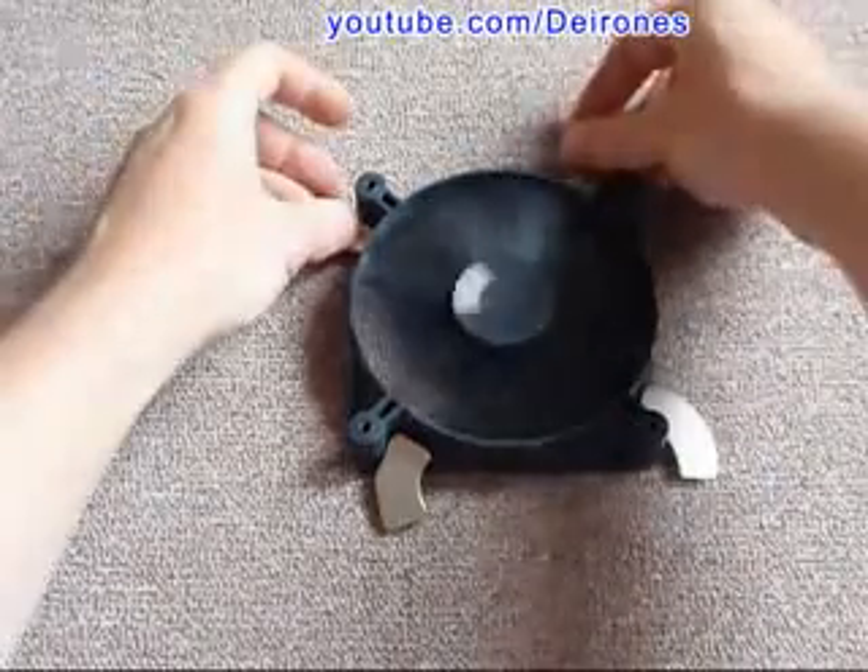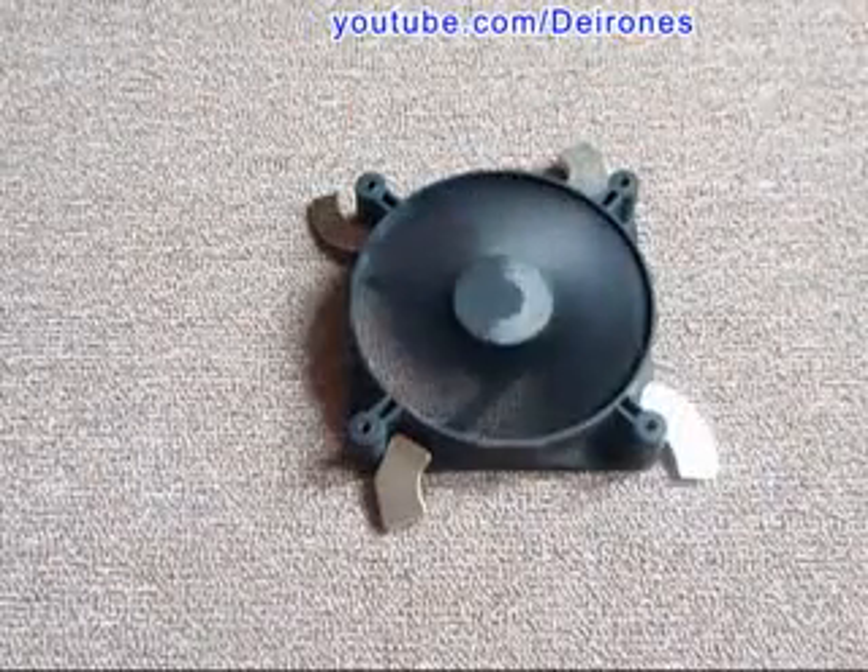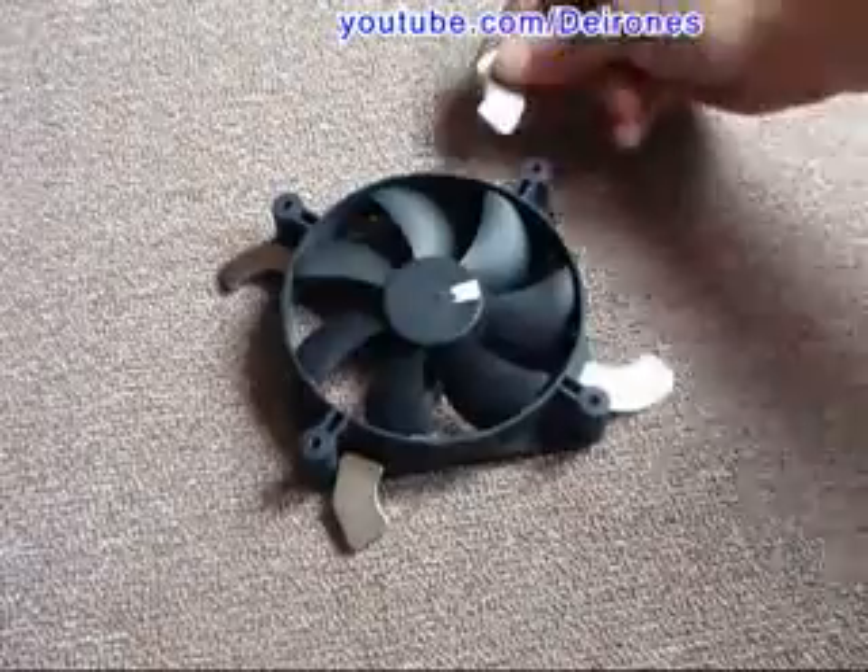I am putting the magnets back and the engine runs again. Without all the magnets present, the engine won't operate.